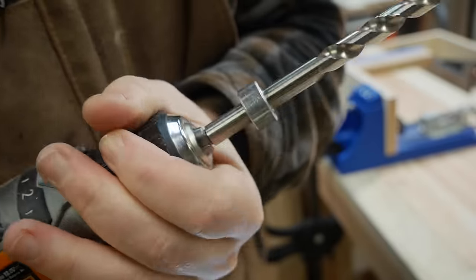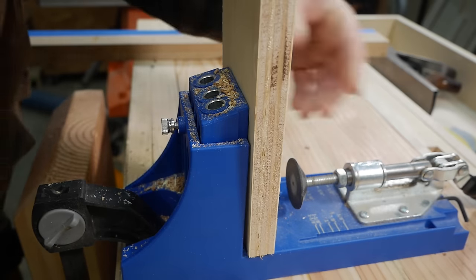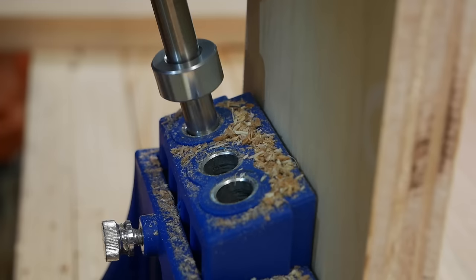I opted to join almost all the carcass parts together with pocket holes. They're fast, easy, and if done right, well hidden. As you'll see in a minute though, I almost never do things right, but thankfully those screw-ups are out of sight.